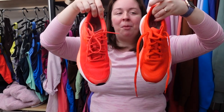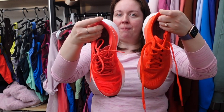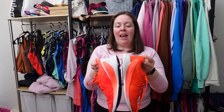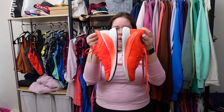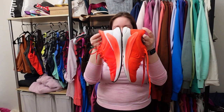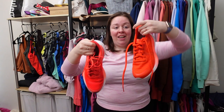They're both running shoes and pretty similar, but the new ones feel a little lighter. The first Blissfield feels a bit heavier, and at the base the Blissfield 1 has a little bit more of a chunky heel — it's ever so slight but I do notice it. I'm really excited to try these on and take them for a spin.